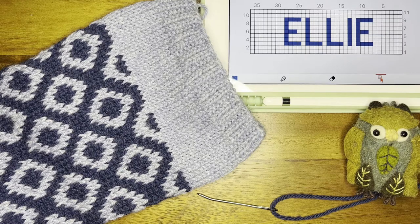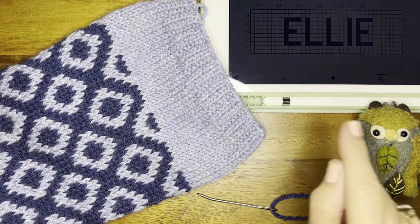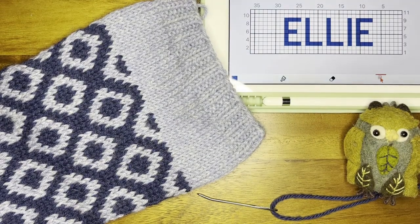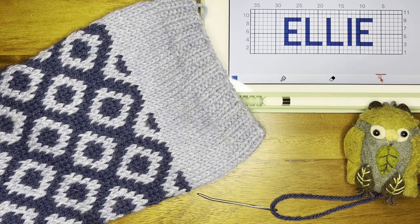To add a name to the top of the stocking, you first need to chart out the name that you want to add. I do this on my iPad using an app called Knitting Chart. All of my stocking patterns do have multiple copies of the grid where the name goes.